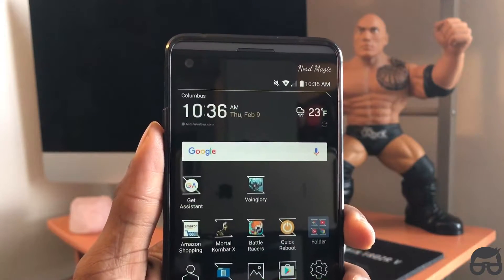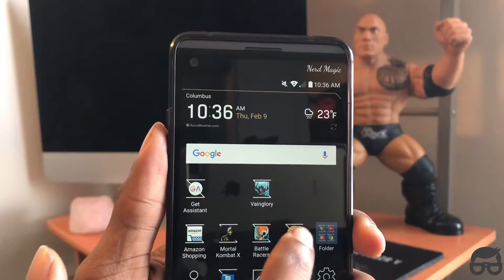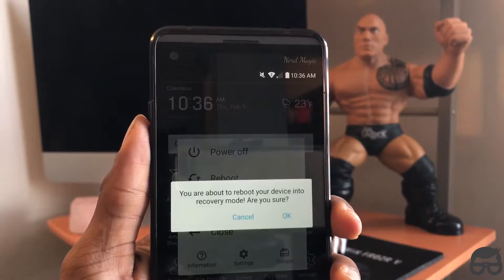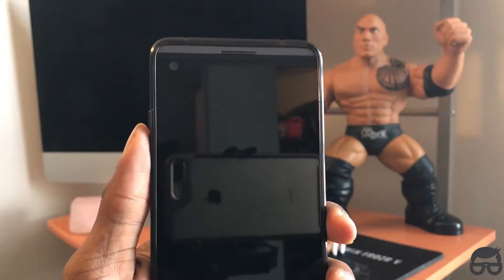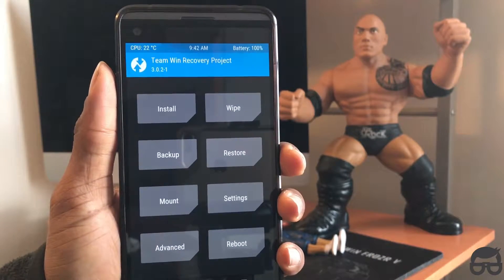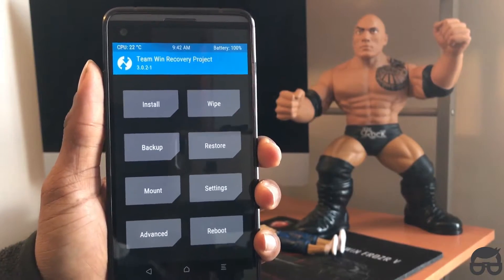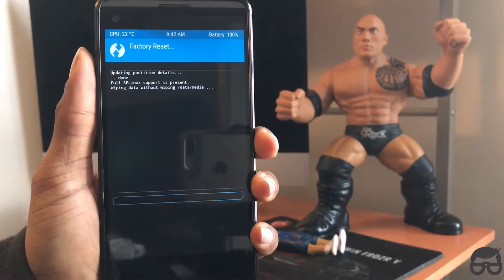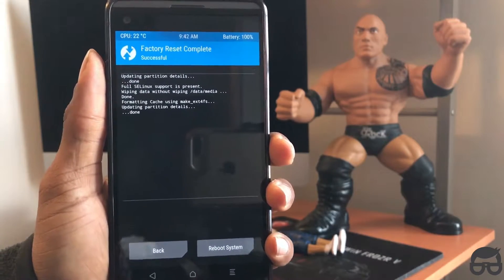I already got the application installed, so I'm just going to go to recovery right now and install this. Now we're in recovery. The very first thing you want to do when you're in recovery is click on Wipe, swipe, and make sure you do a factory reset — it's just best practice.